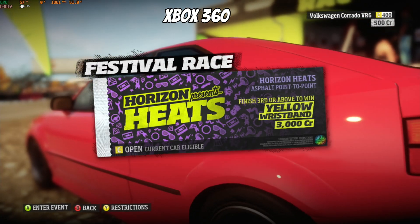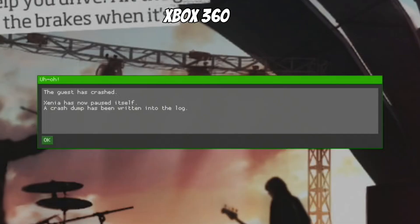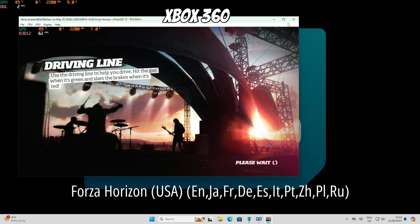If I sign up to an event and enter it, I get this crash. If anybody knows a way around that, please let me know. Let's quit out of that and try a bit of PS3.